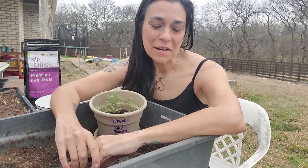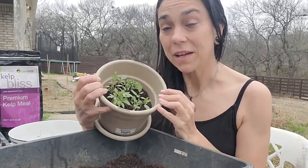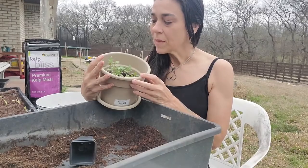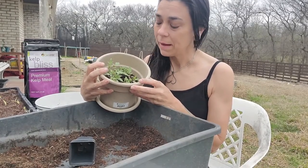Hey there, it's McHair with More Prana Gardens. Today I am going to pot up some of the tomato plants from the silly tomato experiment. The chickens are having an attitude — sorry if you can hear them in the background.